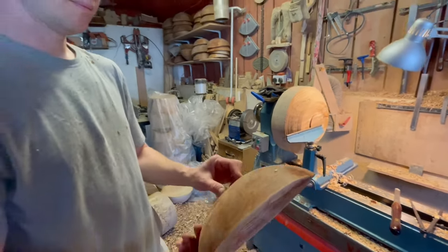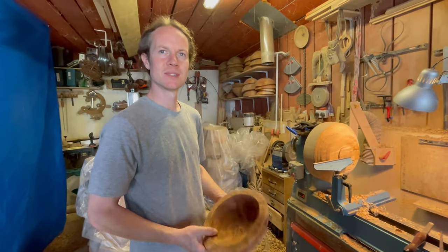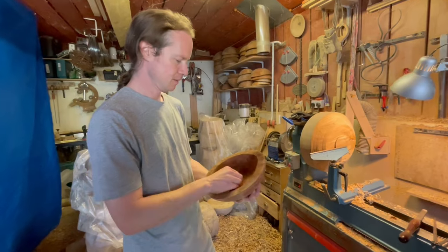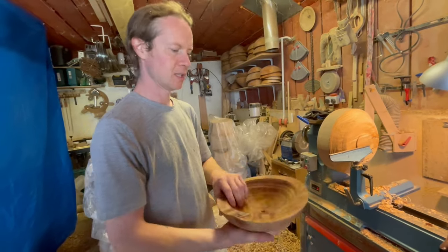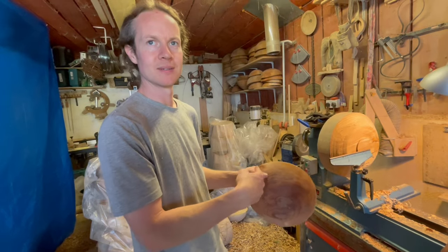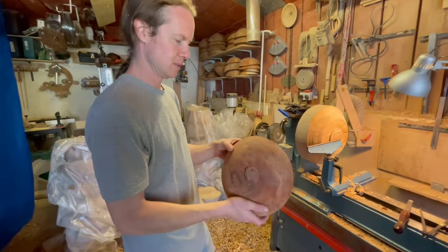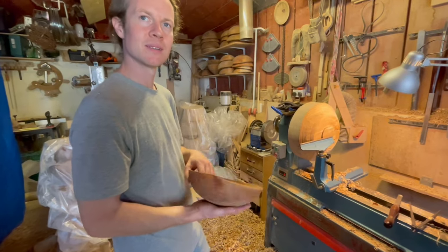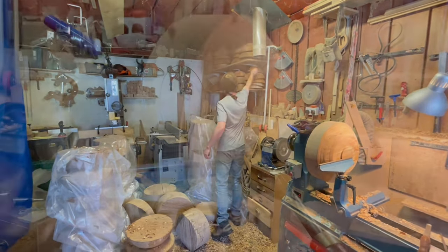Do you find that these sell better or the spalted ones — or does it make no difference? It's all personal choice. This has to be put back onto the lathe and refined to get the oval shape out of it, then sanded and oiled.